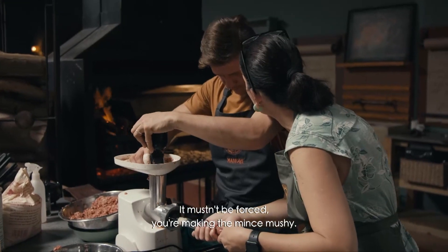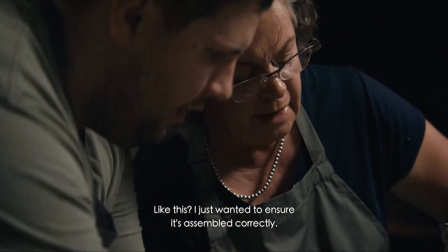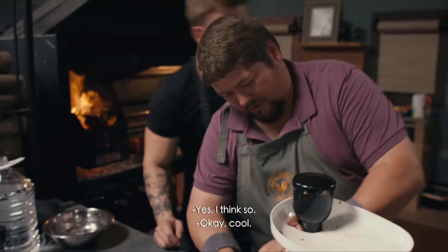You don't have to force yourself, you don't have to do that. He's in. I don't want to make sure that he's good. I got a mistake. Did he do that wrong? Yeah, I think so.